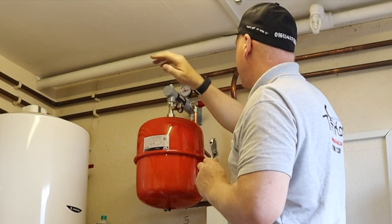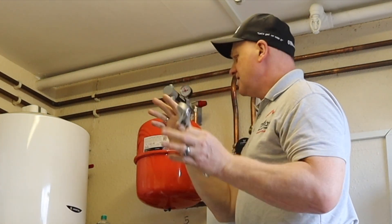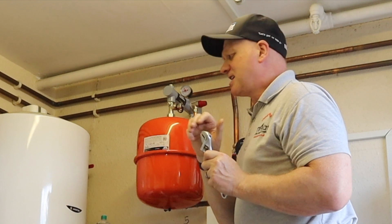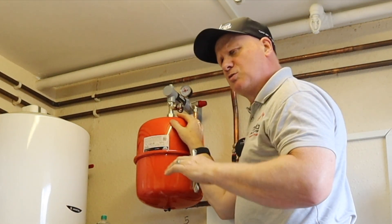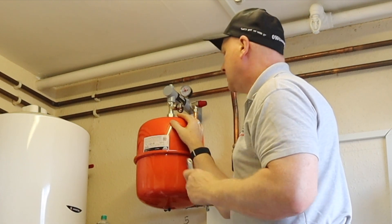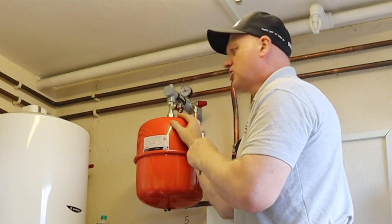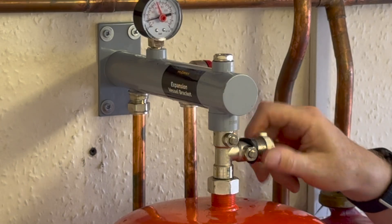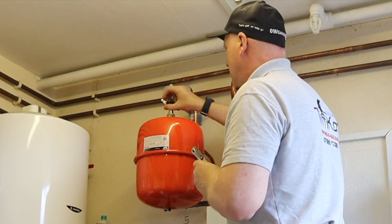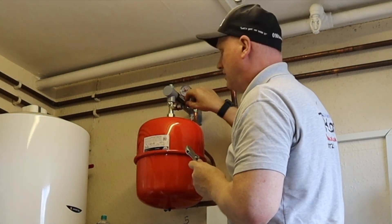Because this Trapex expansion vessel bracket has isolation valves, it makes it incredibly easy to check what the pressure is on the expansion vessel when doing things like a service or a repair. All we need is an adjustable spanner, and also this cap here, which is the right size for turning these valves off.